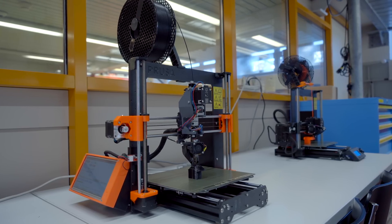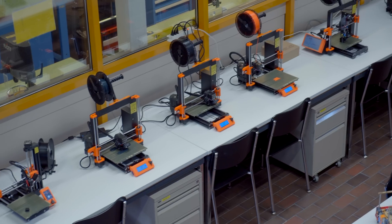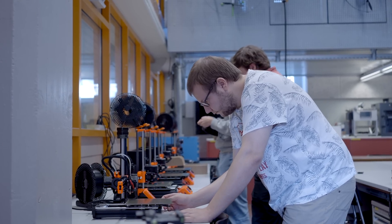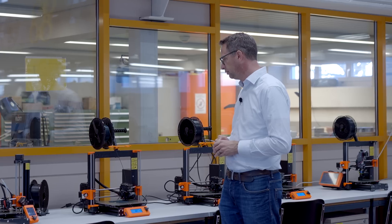We decided to buy the original Prusa printer based on my personal experience with other printers that didn't really work and weren't reliable. With the Prusa printers we have in our lab, we never have problems — they just work. If something is misaligned, for example the Z-axis, it's very easy to recalibrate. We're very happy with our decision and will soon buy more printers for the students.